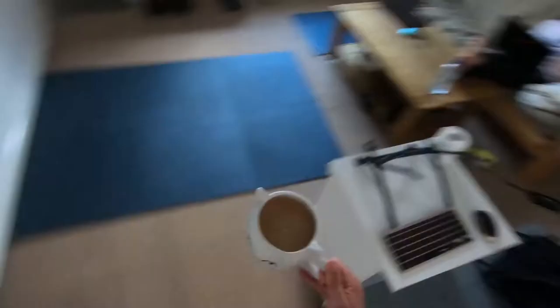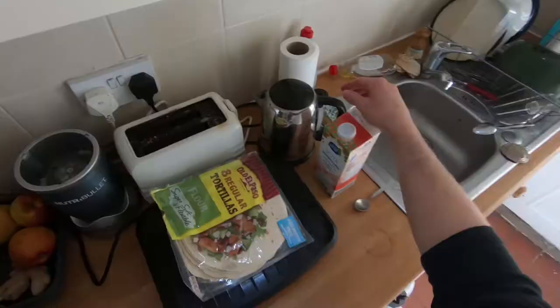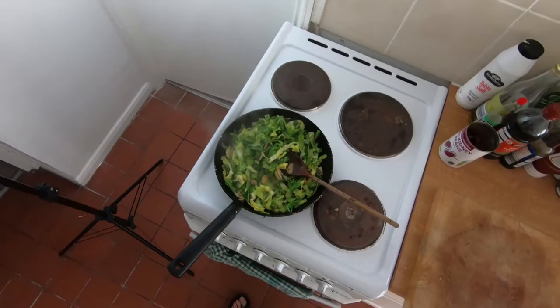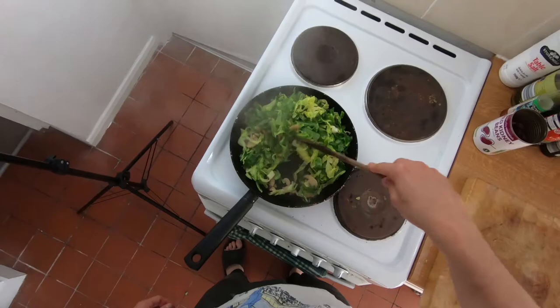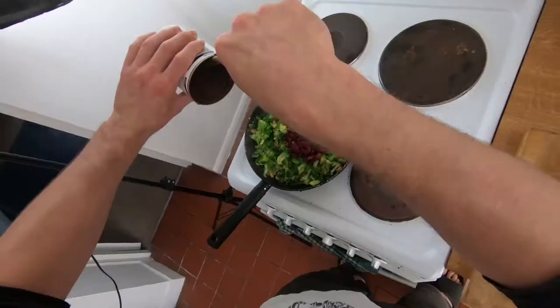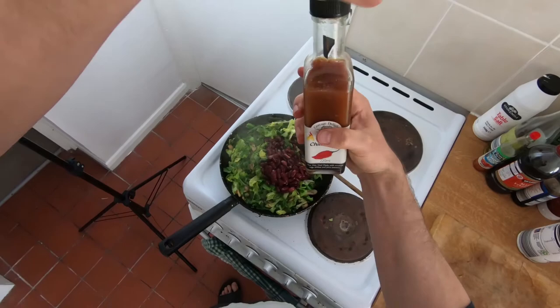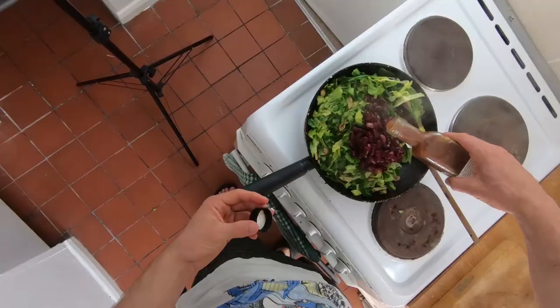Thank you. I'm gonna add a little bit of water, because it stops the greens from drying out — means they stay a bit more tender. Stick in our beans. Also add some sauce — we've got this Naga chili sauce that we got with the approved food delivery. Add a little bit of that to give it some spice.